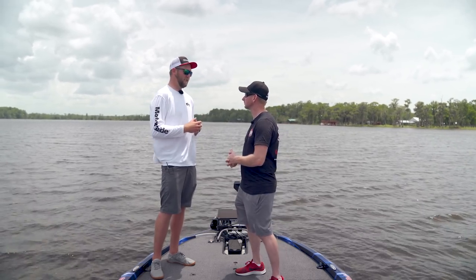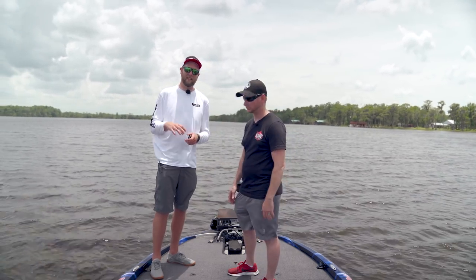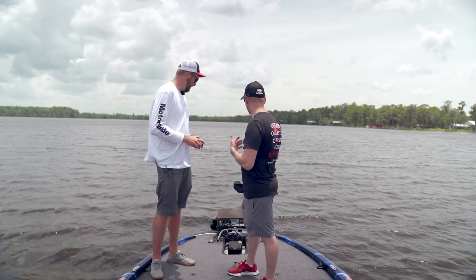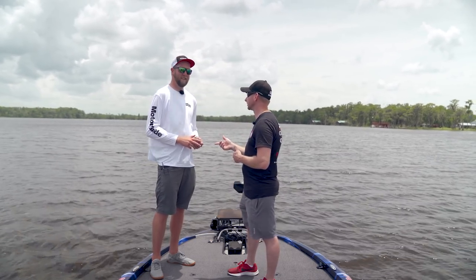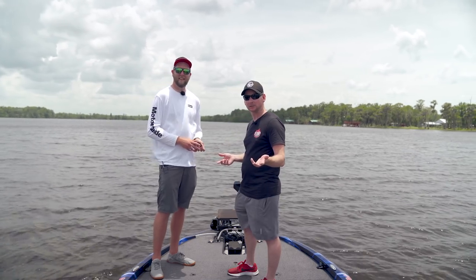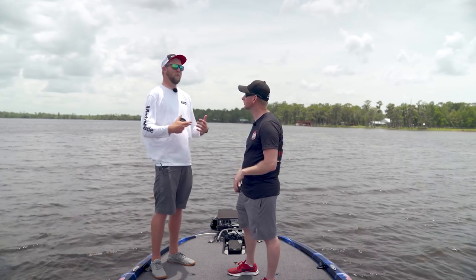Everything is internal — all magnetic compasses are built in, no external antenna puck required to mount on your boat. Price point on the complete unit with remote control comes in at $2,799.